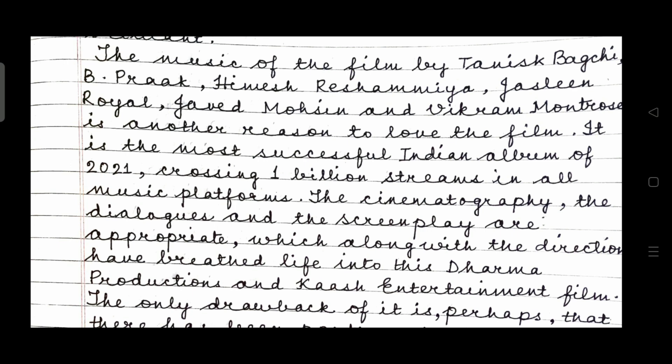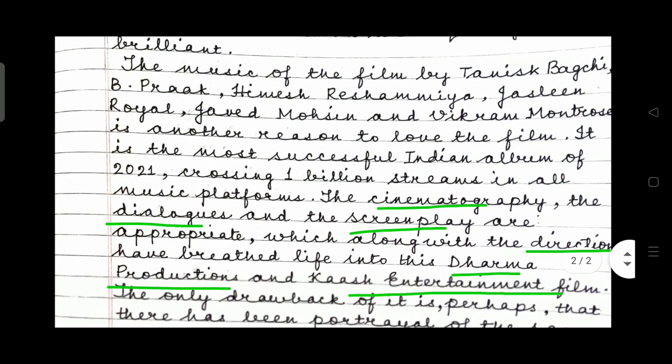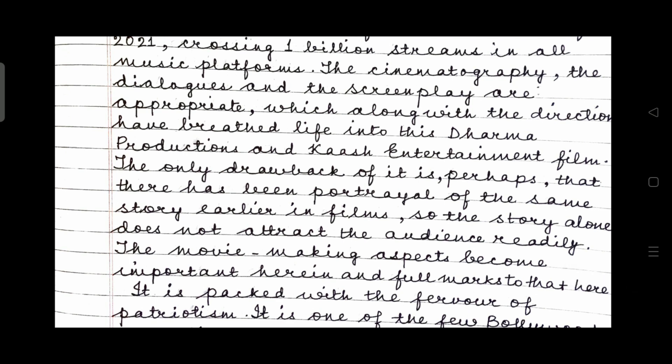After this, let us read about the technical aspects of the film. The music of the film by Tanishq Bagchi, B. Praak, Himesh Reshammiya, Jocelyn Royal, Javed Mohsin, and Vikram Montrose is another reason to love the film. It is the most successful Indian album of 2021, crossing 1 billion streams on all music platforms. The cinematography, the dialogues and the screenplay are appropriate, which along with the direction have breathed life into this Dharma Productions and Kaash Entertainment film. The only drawback is perhaps that the same story has been portrayed in films earlier, so the story alone does not attract the audience readily. The movie-making aspects become important herein, and full marks to that here.